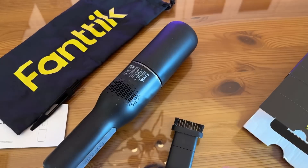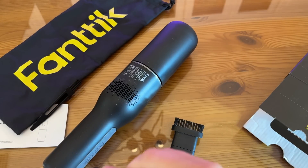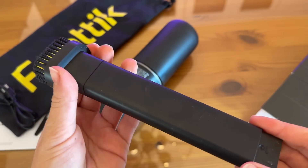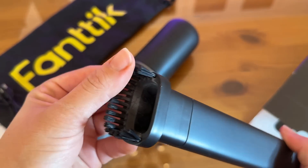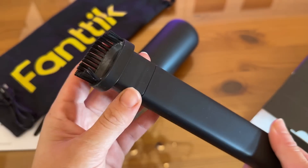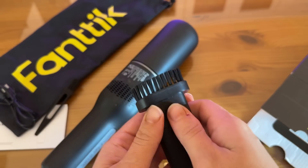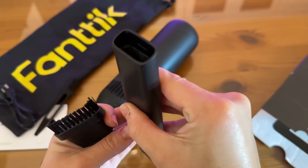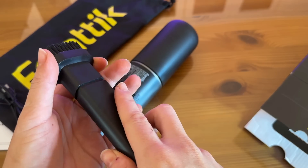It looks like we have an accessory as well. This is one of those dual accessories where not only can you use this for upholstery, but you can also use this for all the nooks and crannies, crevices — all of that. So it works both ways.